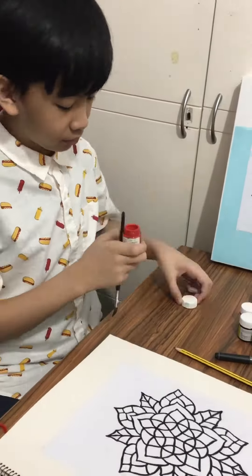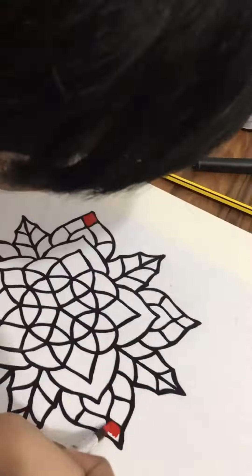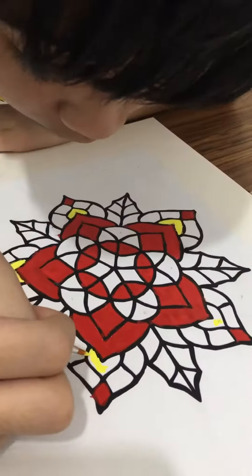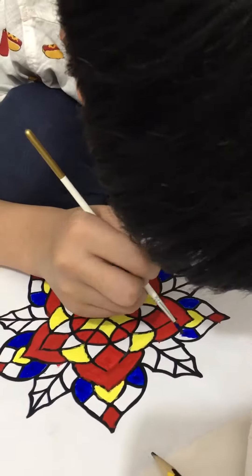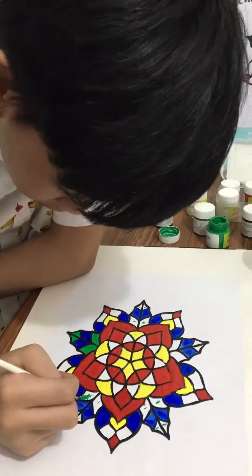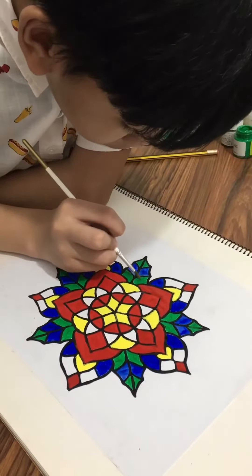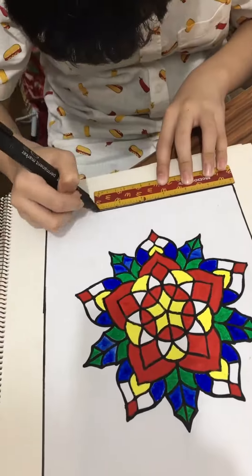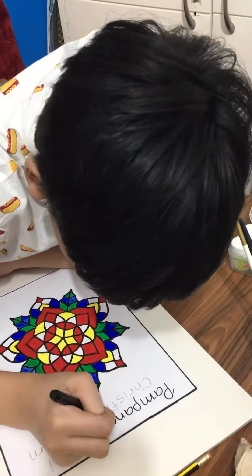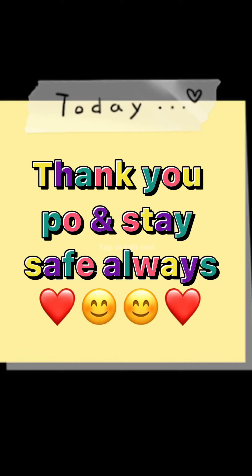Now let's proceed to painting the Pampanga Parol Christmas lantern. We'll be right back.